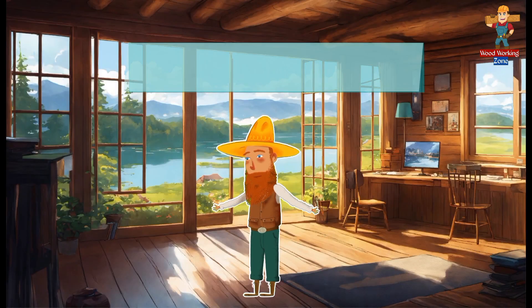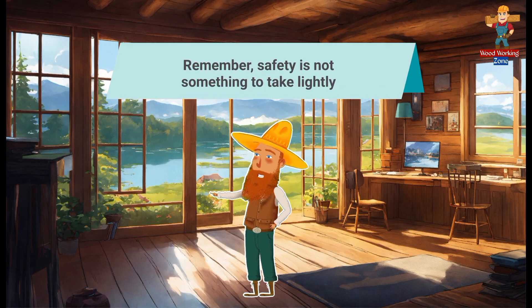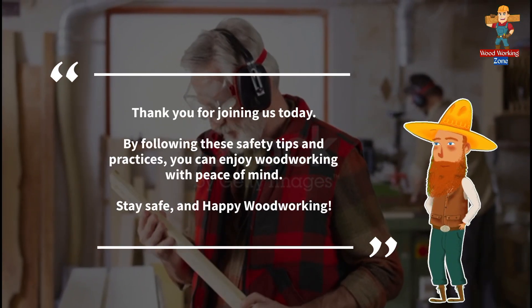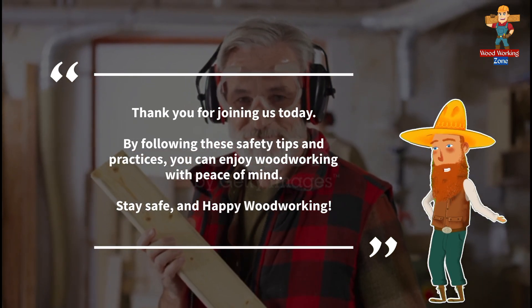Lastly, always stay focused and avoid distractions while working in the workshop. Accidents often occur when attention is divided. Remember, safety is not something to take lightly. Thank you for joining us today — by following these safety tips and practices, you can enjoy woodworking with peace of mind.